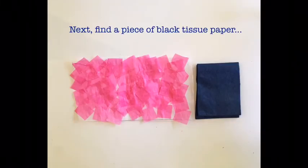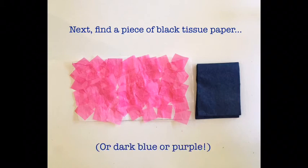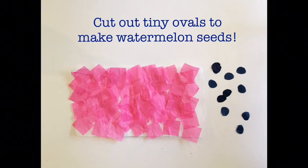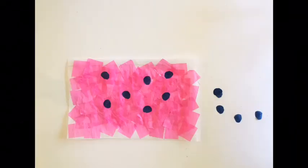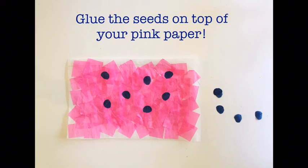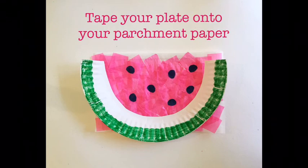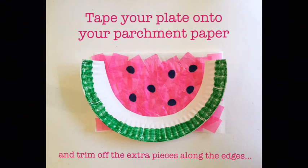Next, find a piece of black tissue paper — or dark blue or purple. Cut out tiny ovals to make watermelon seeds. Glue the seeds on top of your pink paper. Then tape your plate onto your parchment paper and trim off the extra pieces along the edges.